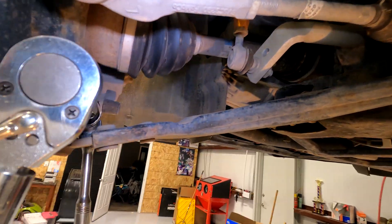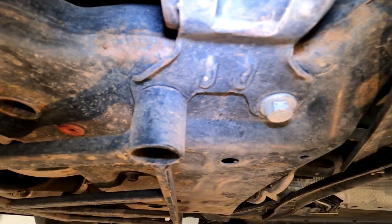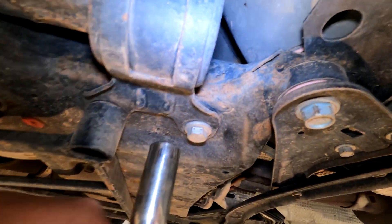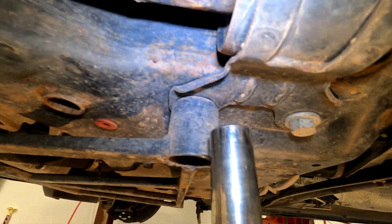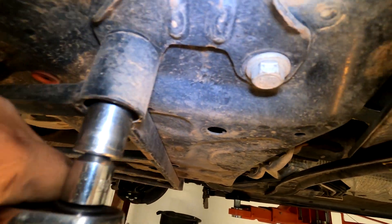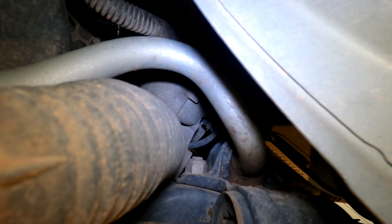You're gonna take that nut and bolt off all the way. This part might look a little different because I have this subframe brace, but it's the same — 18 millimeter bolt. If you don't have this brace, it's just gonna be another one of the same thing. 18 millimeter bolt.